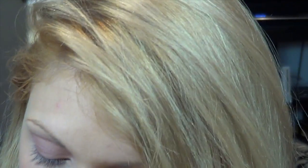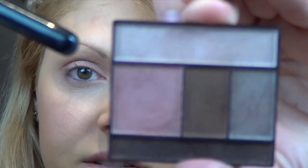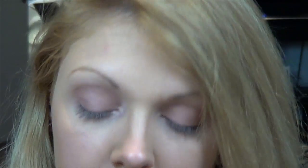Once your main color is on, I like to use my highlight color — which in this case is a really nice shimmer. Same brush. I'm going to press this right into the inner corner and blend the top of the color up to the brow.